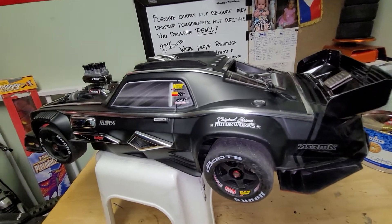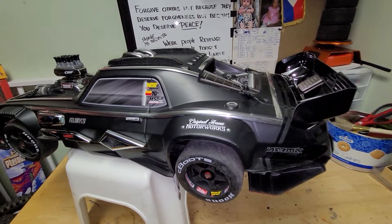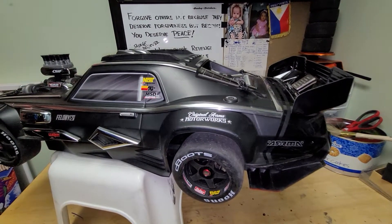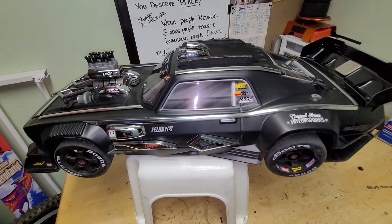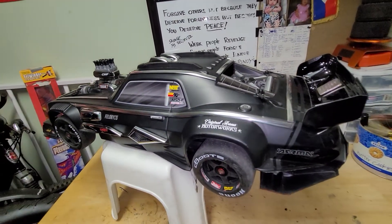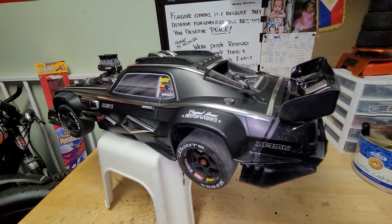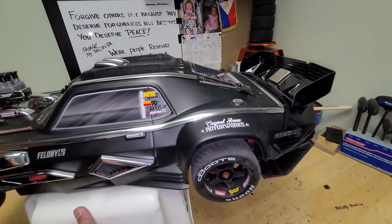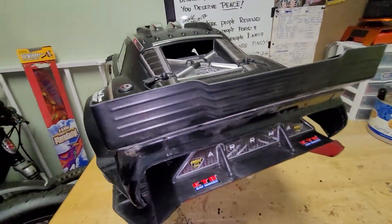This is my third vehicle from Arma, and this vehicle is very beautiful. It is 6S capable, has a 150-amp ESC, and a 2080 kV motor — it's a 1.6 kilowatt motor, which is bigger than the 2200 kV E-Revo in the 1/8 scale. I'll show you a little bit about this vehicle and tell you more about the details and the accessories.